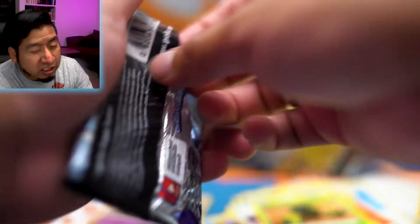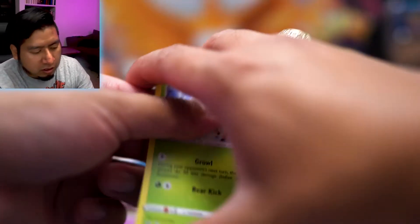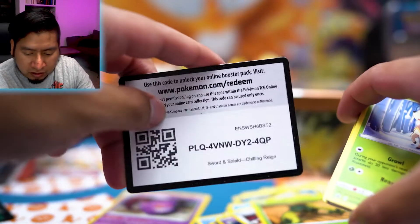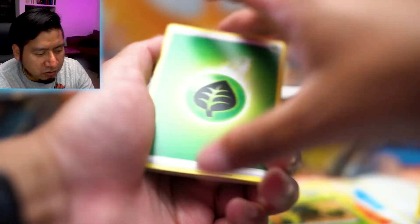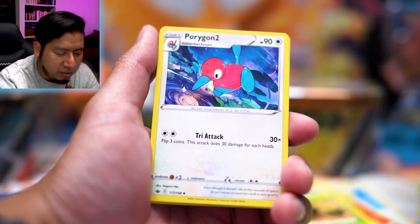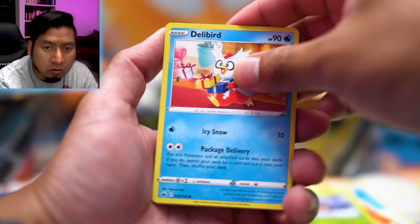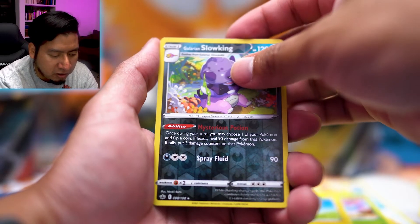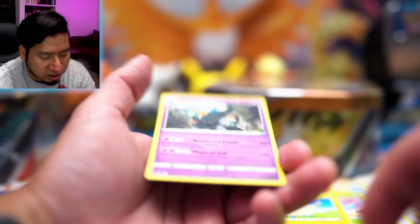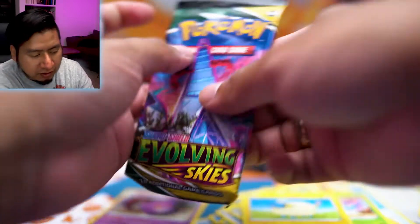In Chilling Reign usually the alternative artworks are the main chase cards. Let me see if there are any gold shiny cards in here. We got it facing the right way — and that's Battle Styles. In Chilling Reign I believe the main ones were Electrode, Snorlax... and I think Galarian Slowking. We pulled Galarian Slowking and a Golurk regular rare.